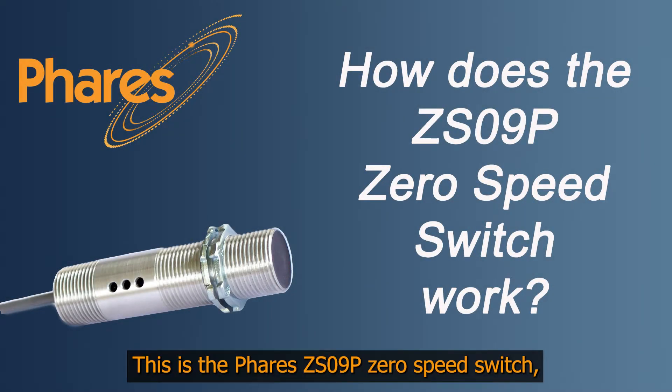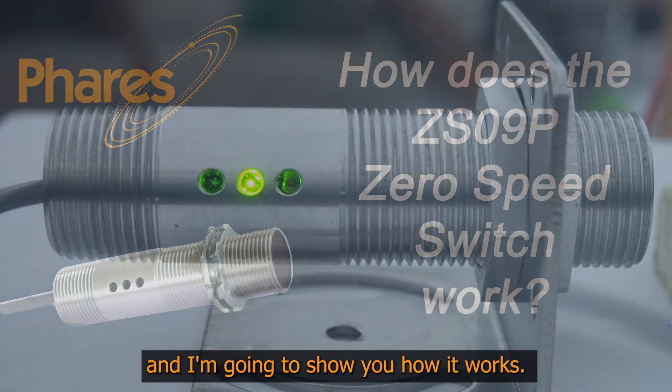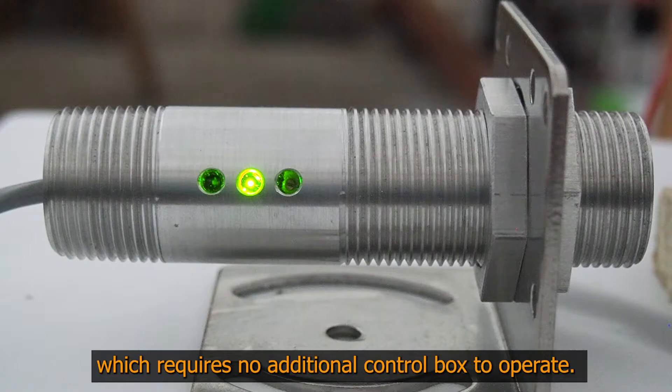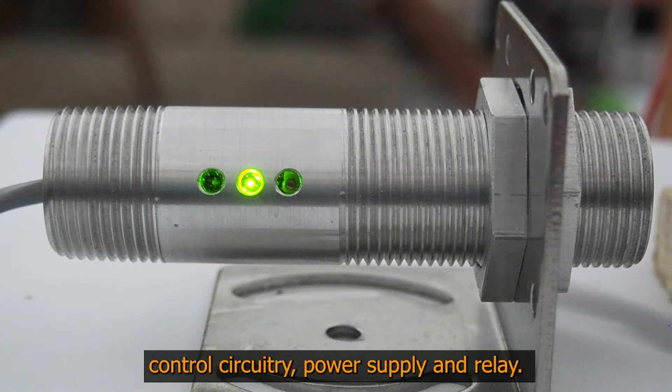This is the Ferris CS09P Zero Speed Switch, and I'm going to show you how it works. It is a self-contained device which requires no additional control box to operate. Within this device are the sensor, control circuitry, power supply, and relay.